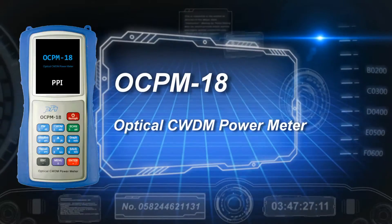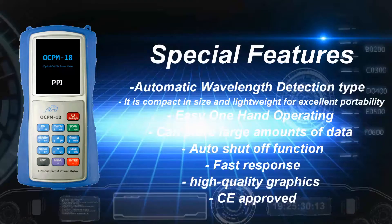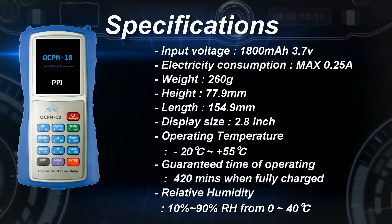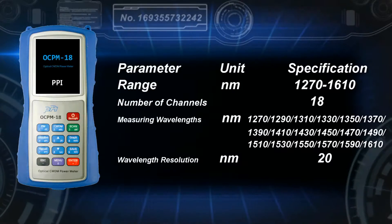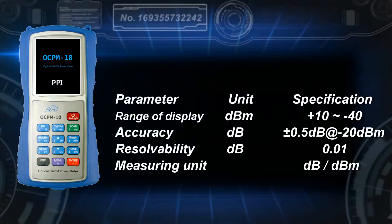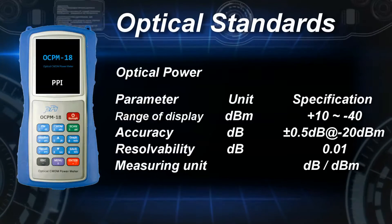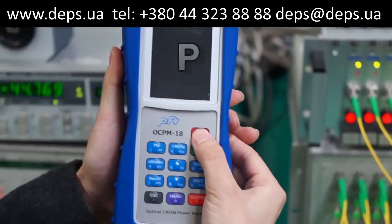PPI's innovative power meter, the OCPM-18, has a small size and weight, and the operation is very easy. The wavelength resolution is 20 nm, and it can measure from 1270 nanometers up to 1610 nanometers. We will explain the operation of this device.